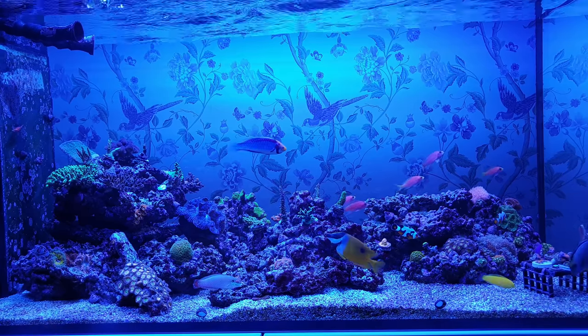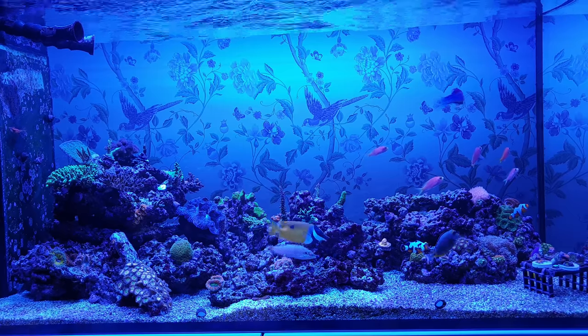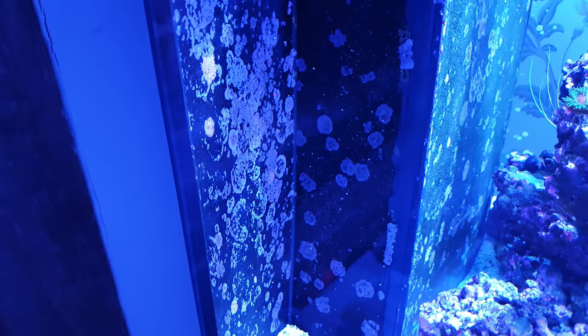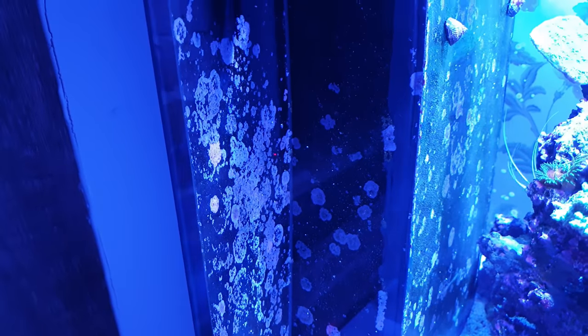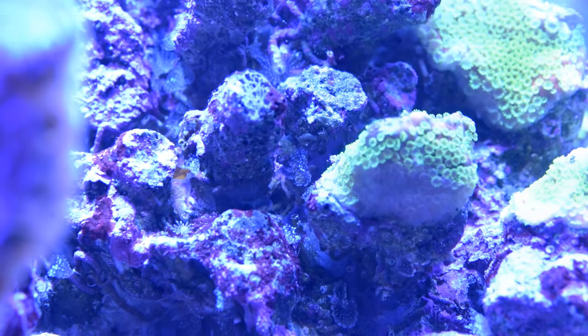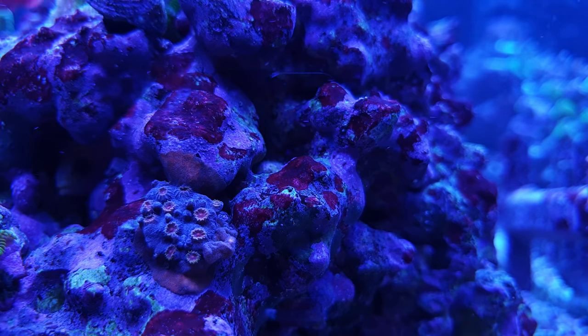So here we are today — the tank is seven months old and is starting to show signs of maturity. It's got a small spread of coralline algae handily covering the crack in the weir box, and a visible amount of microfauna kicking around, like fan worms on this piece of rock. There are also some pineapple sponges in the sump as well.